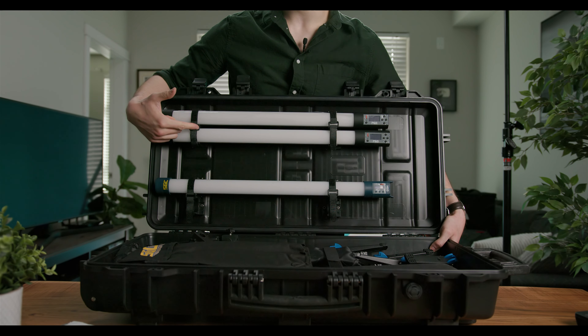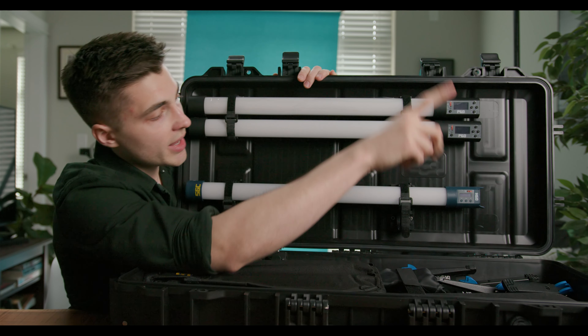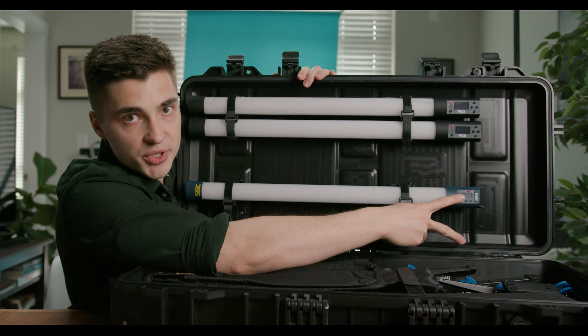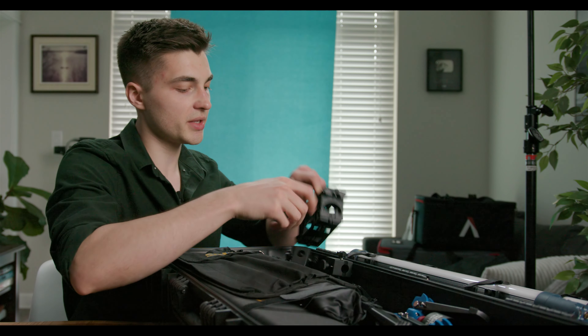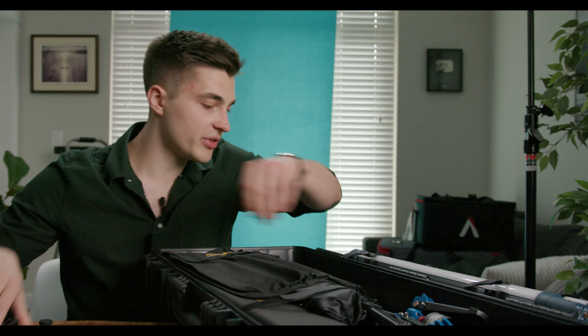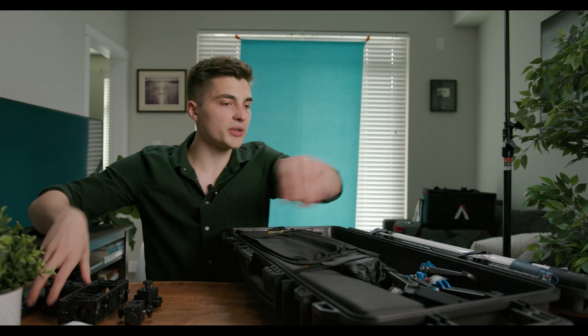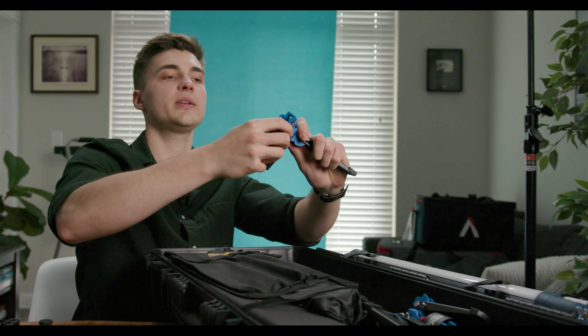In this kit you get two of the Prisms — which is the RGB — and you also get two of the Hybrids — which is the bi-color. You also get a whole bunch of other stuff, including the same mounts that came in the other kit — four of those of course. They also give you these little mini tripods.